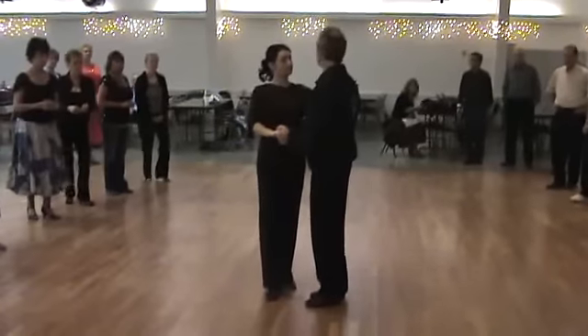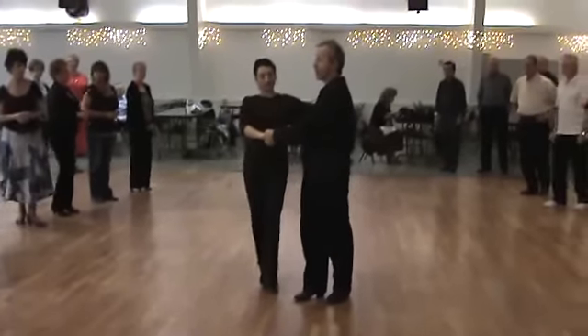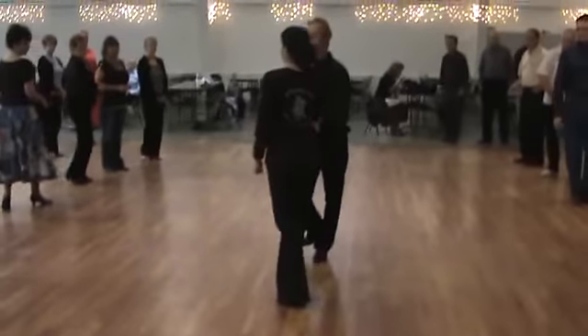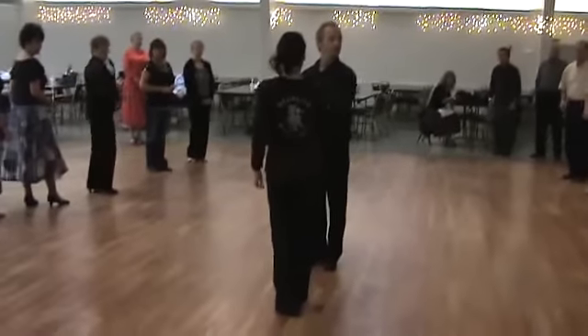The second step is a throw out. You're going to go rock step. I bring my right shoulder all the way around — one, two, three — let go of my right shoulder, triple in place, trip, full step. Just like that.